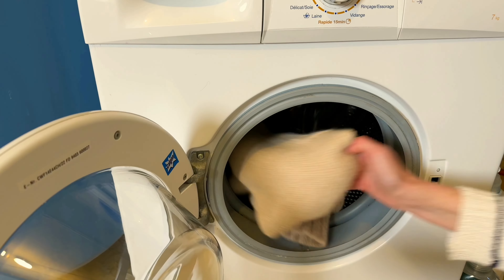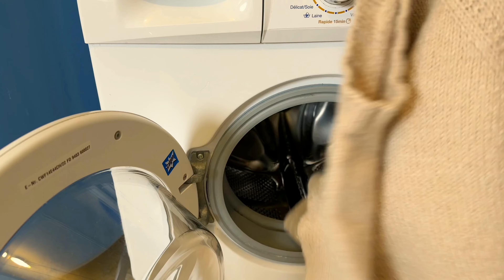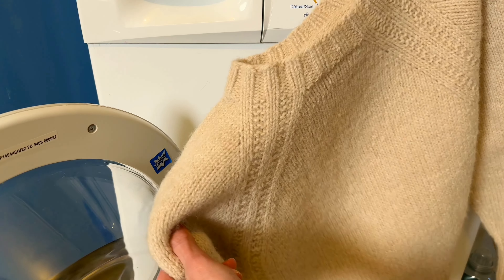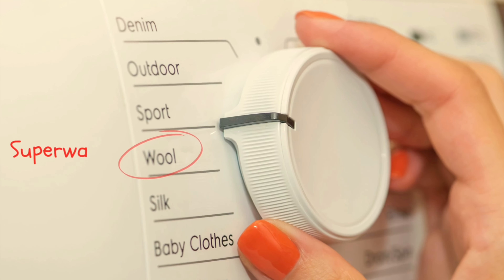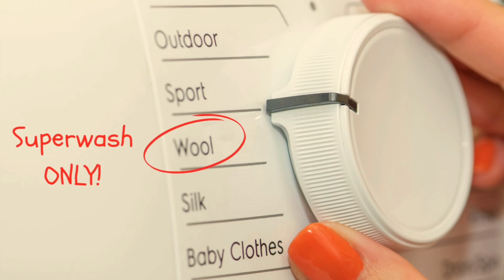Why did it shrink? Why did it stretch so much? Maybe we've all been there. You open the washing machine and your beloved wool sweater is a disaster — shrunk to a doll size or stretched out by a whole size. We often blame ourselves for choosing the wrong cycle, but the truth is the wool cycle might be missing a crucial label.